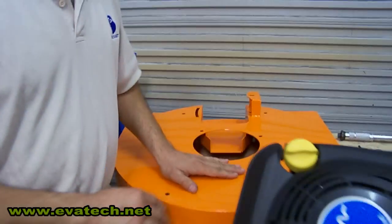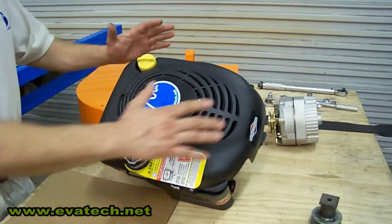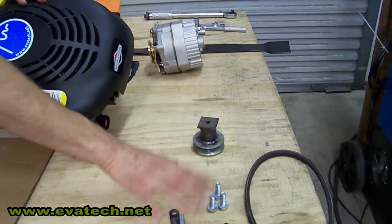Now what we're going to do is mount the hybrid components, which include a gas engine, an alternator, a play adapter, and some power.